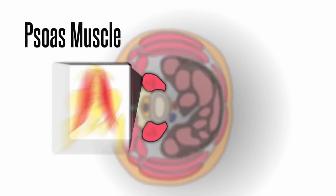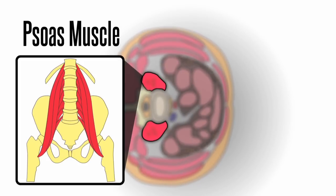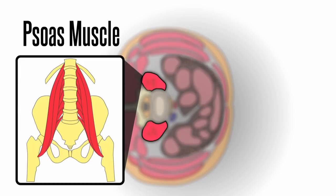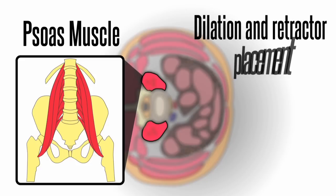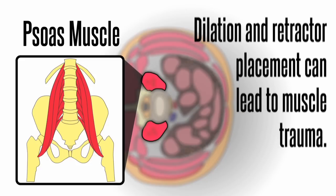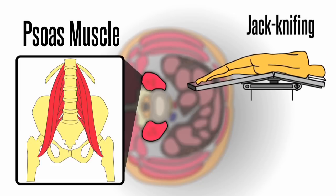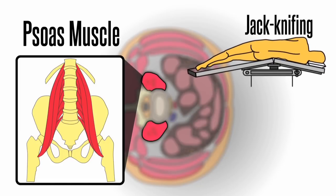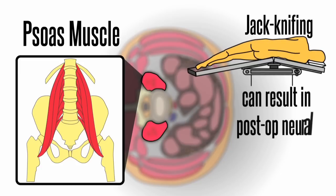The psoas muscle in the lumbar spine contributes to hip joint flexion and rotation. In traditional transpsoas approaches, dilation and retractor placement through this muscle can lead to muscle trauma. Stretching of muscle by jackknifing the patient and surgical table and dilating through muscle can result in post-op neural complications.